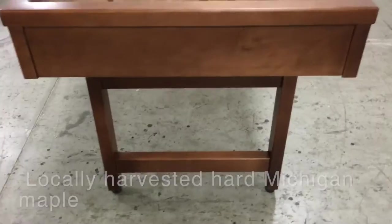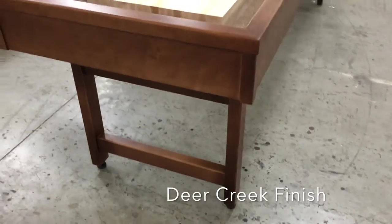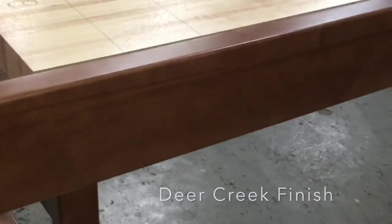We use locally harvested Michigan hard maple throughout. We use hard maple on the apron, the top cap, the subframe, and the legs.